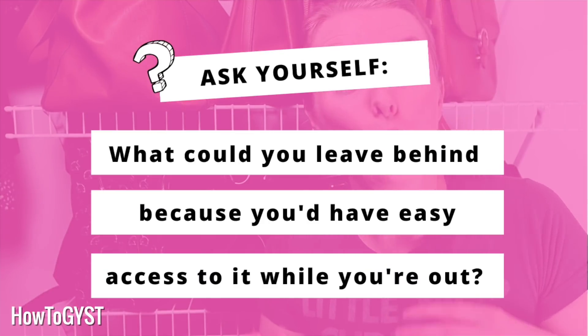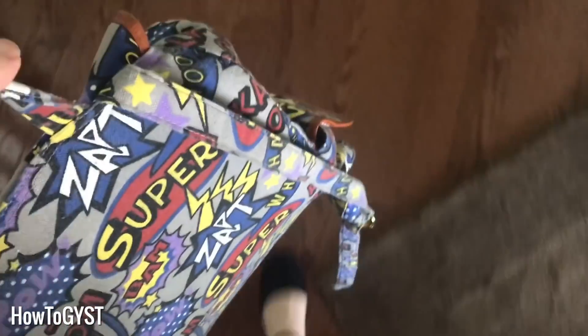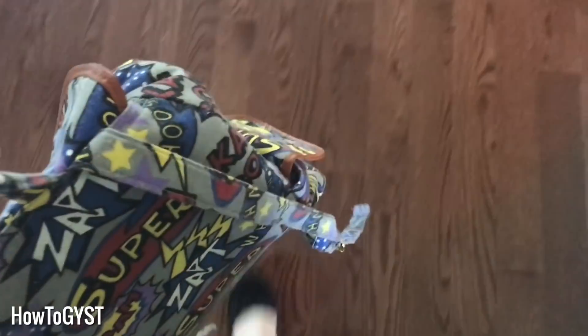Following on from that — what is something that you would have access to or could top up while you were out? I used to make this mistake all the time when I went to conferences. I would always fill up my water bottle and bring it with me, carry it around in my bag alongside a camera, a notebook, and things like that. It just really started to weigh me down until I got wise — they have water fountains there! I did not need to be carrying around a full bottle of water with me all the time. If you can top up or restock while you're out, there's no need to bring that stuff with you.